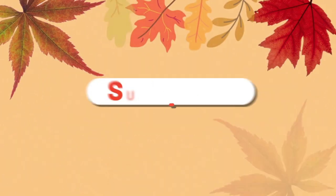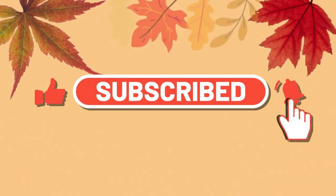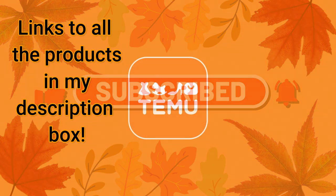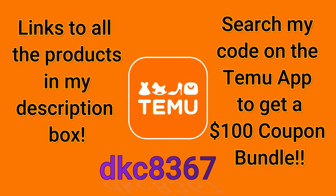Hi there, welcome to the Schwoven's Nest. My name is Sandra and I'm so glad you're here. Today's video is sponsored by Temu and I'd like to thank them for offering my viewers a $100 coupon bundle when you use the code on the screen, and all the links to the products that I'm showing you today will also be down in my description box.